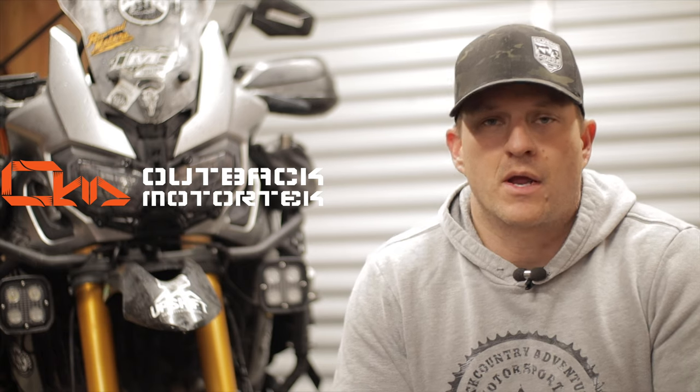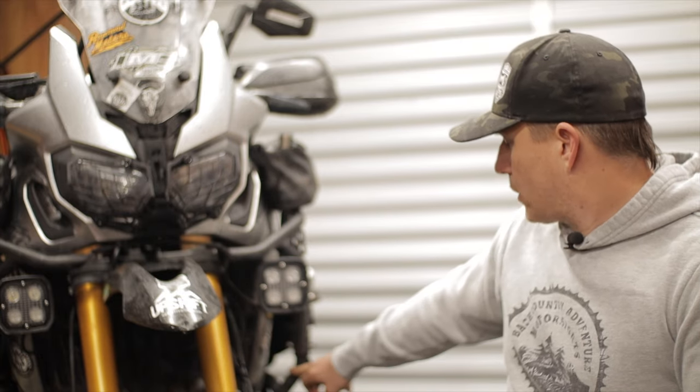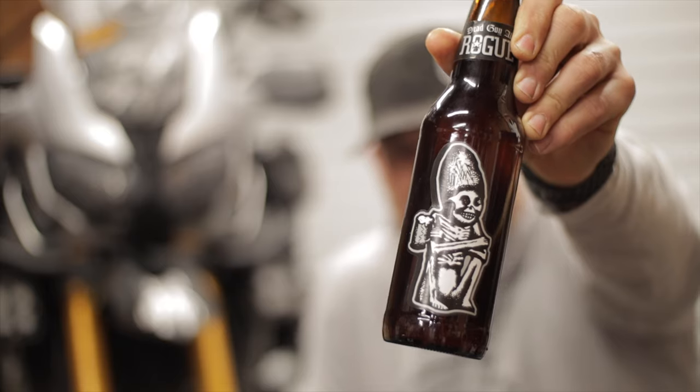First off, just want to thank Outback Motor Tech for sponsoring this video. They did send me these brackets for free, but I can assure you that isn't the reason I'm doing this video. I actually do really like these brackets. I've had other options in the past that just didn't work out — I've had the lights up top, I've had them down below, and every time I tried mounting them in another place because I really wanted to keep the high fender kit, they either got broken or they wouldn't stay put.